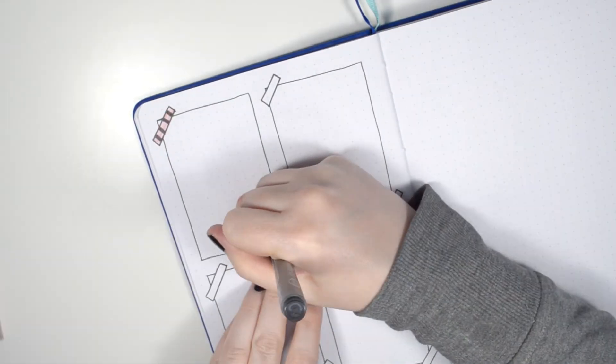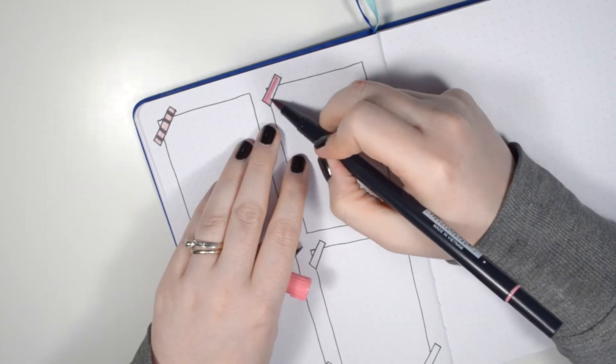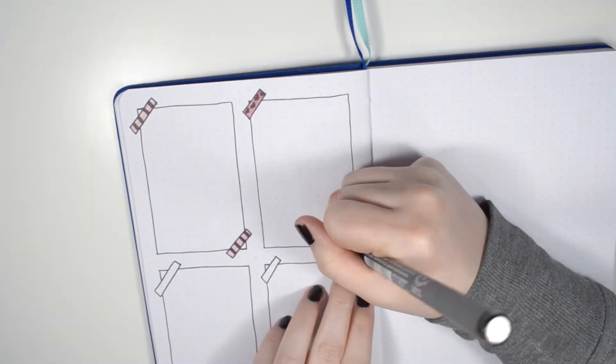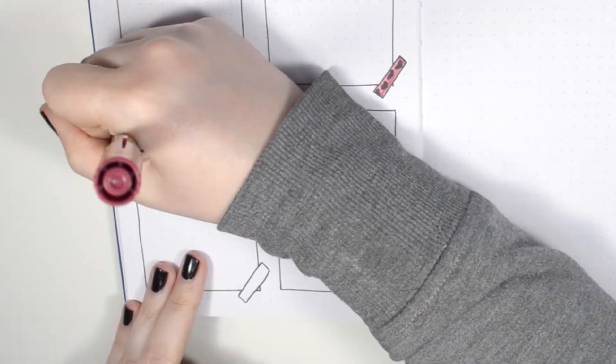I also wanted to add some color and decoration to the washi tape, so I used my Tombow Dual brush pens as well as my pigment fineliners to add in some color and doodles to each of those strips of washi tape.